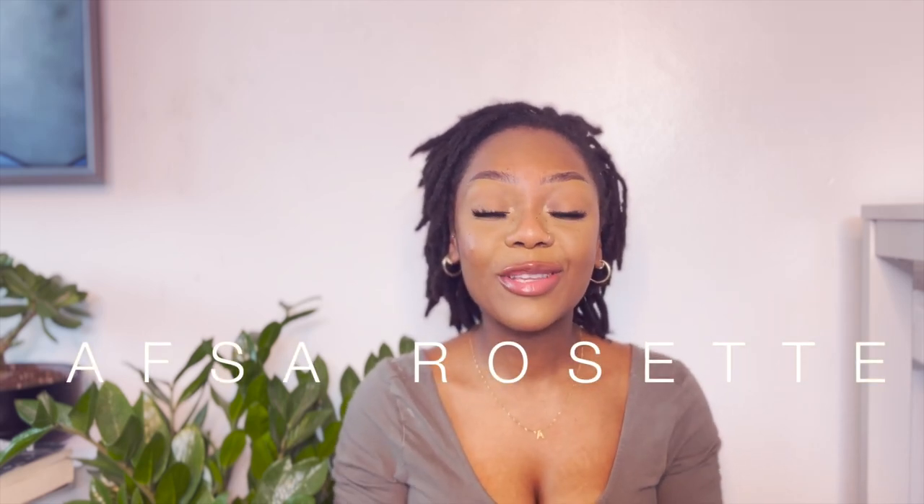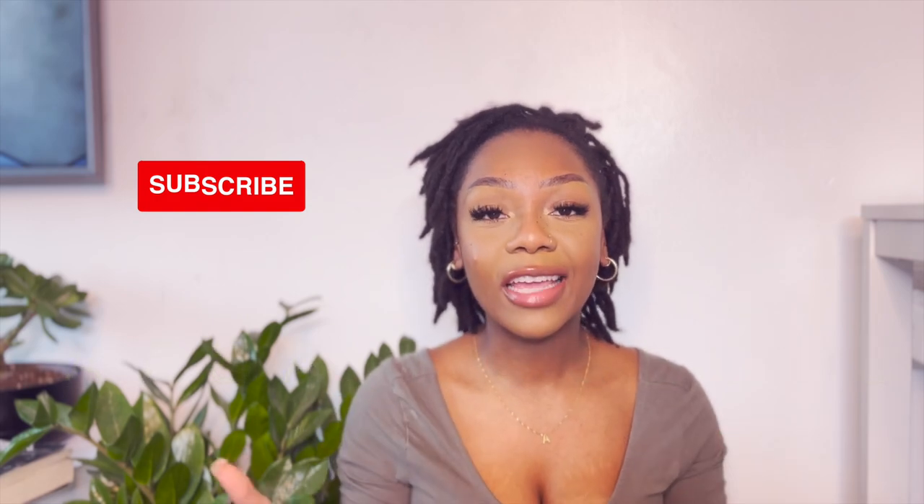Hi guys, thank you for joining. My name is Afsa Rose. If you're new here, make sure you subscribe and like this video to make sure that I continue to put out more content like this. What it will take is literally just one subscribe and like, so I appreciate it if you do.